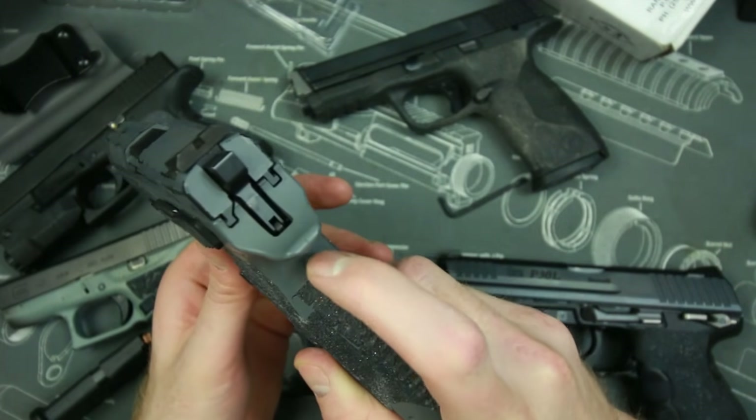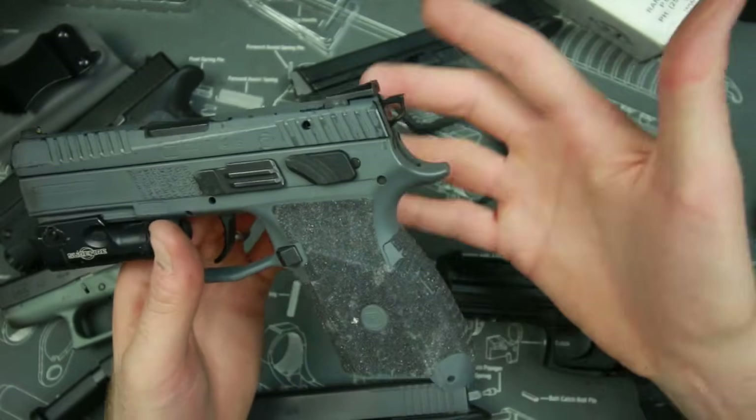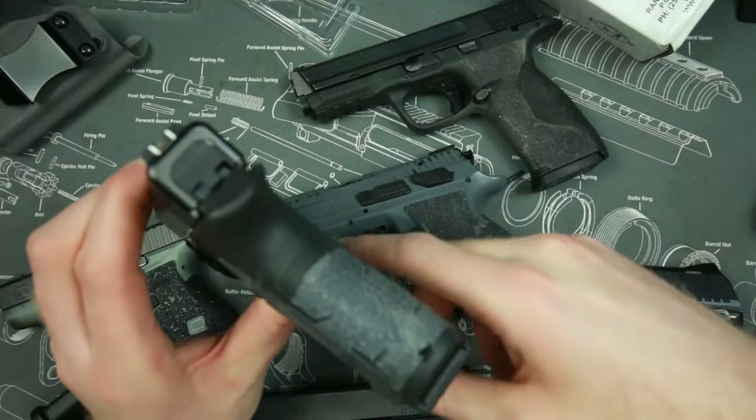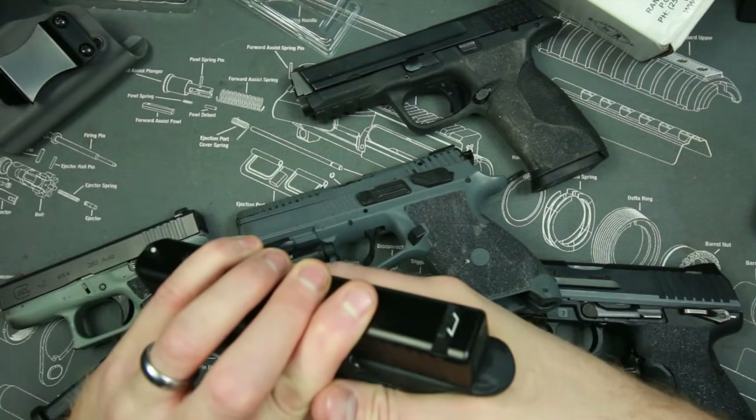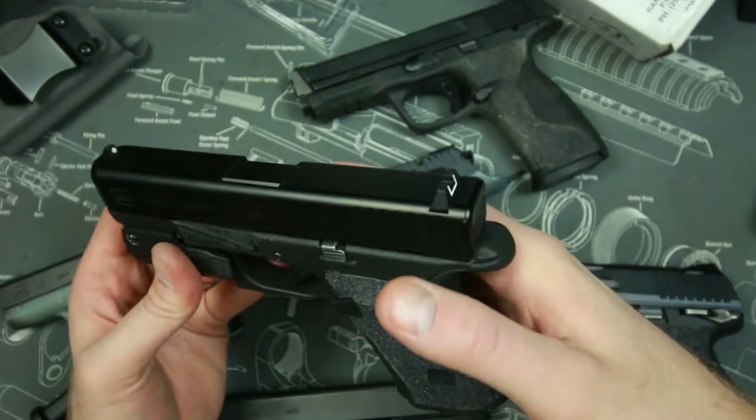Another thing I do with Talon Grips most of the time is rip off the back strap — I like to have it clear. As you can see here I even went more extreme with my Glock. That fixes another problem with Talon Grips, which is that they work a little too well sometimes.